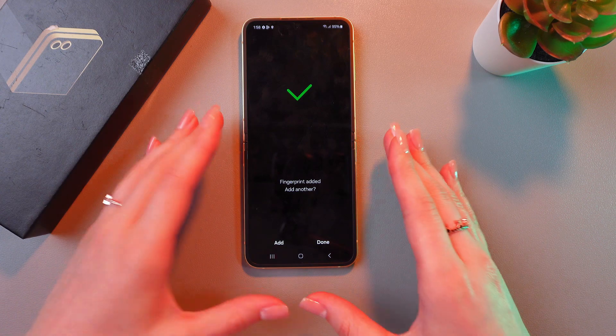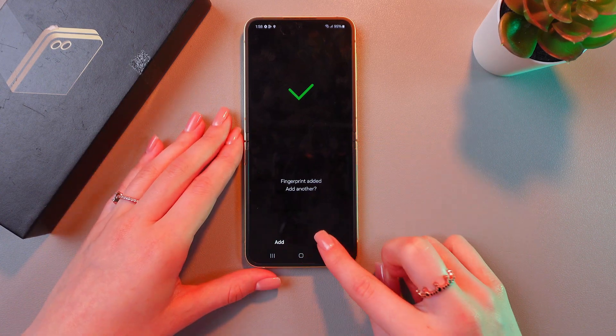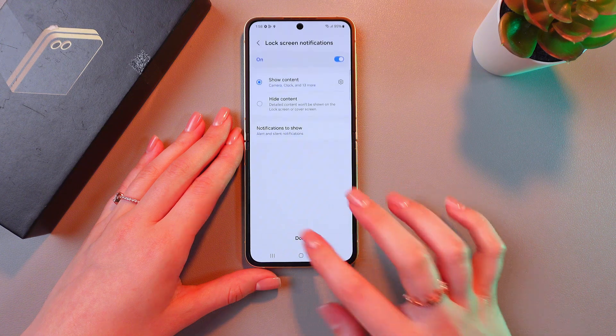And now we just added a fingerprint. You can add another one by tapping the Add button, or tap the Turn button to finish this process.